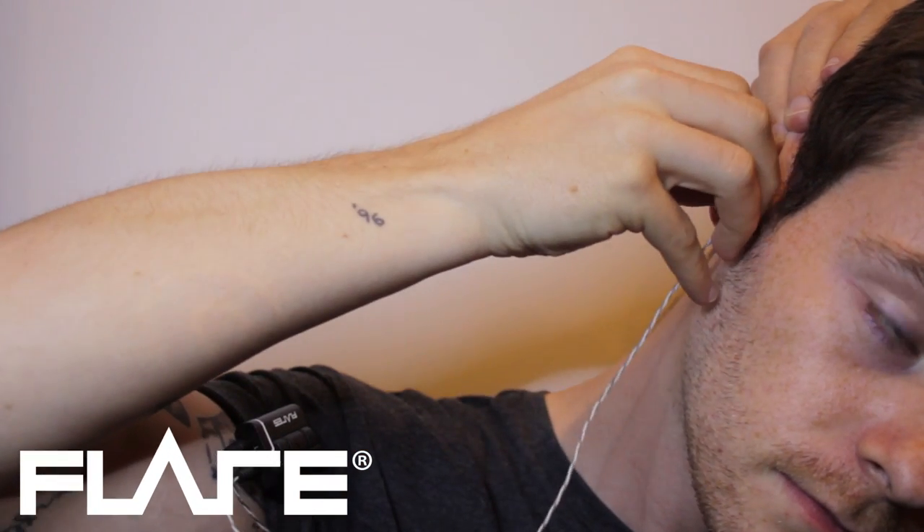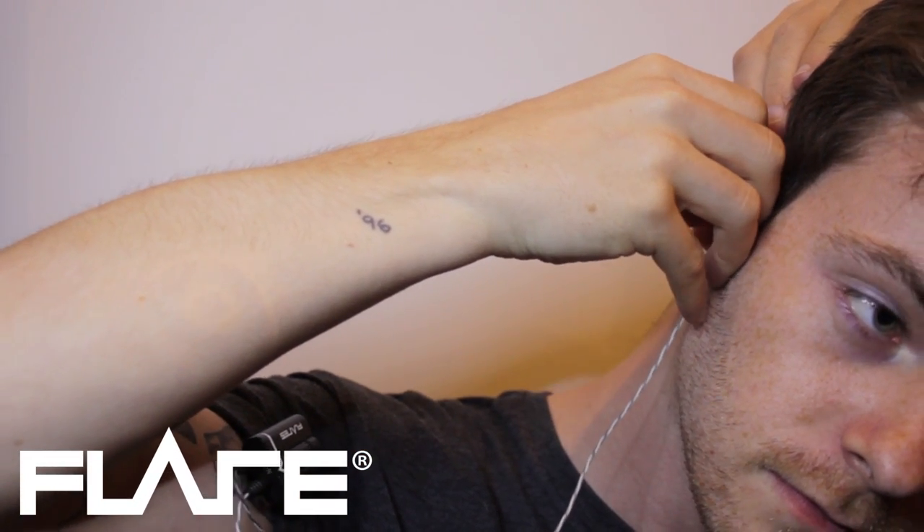To fit the flare into your ear, pull the top of your ear up and backwards to open the ear canal, and push the tip deep into your ear. Hold in place for 15 seconds to create a perfect seal.